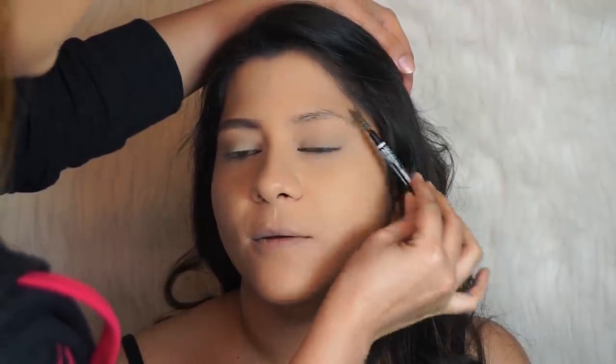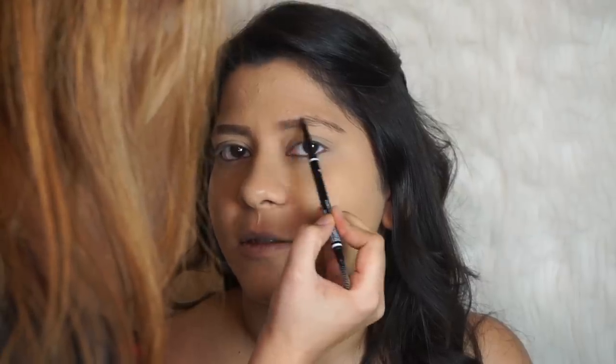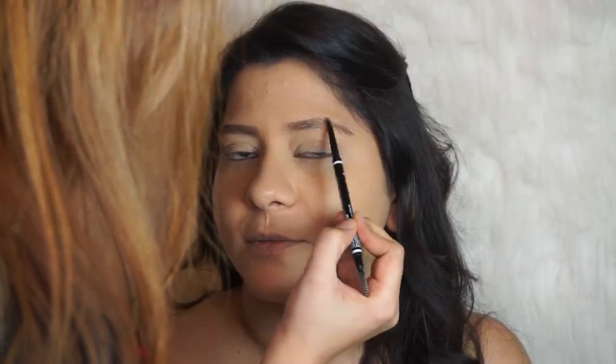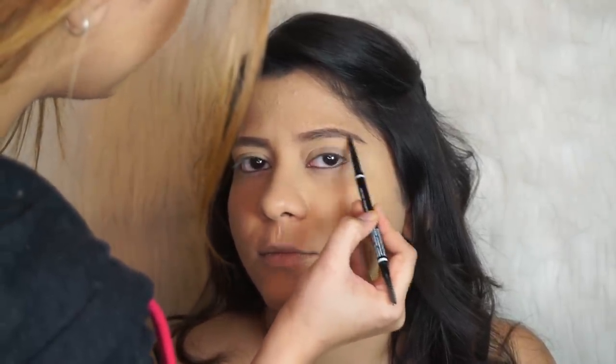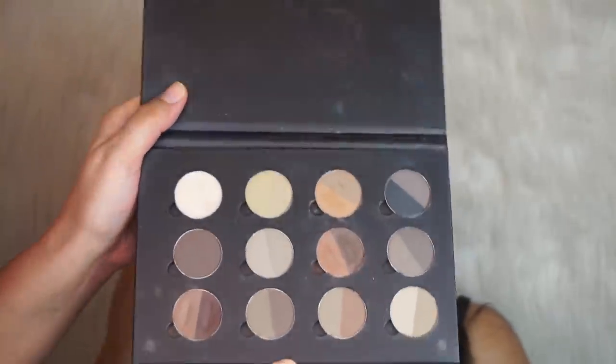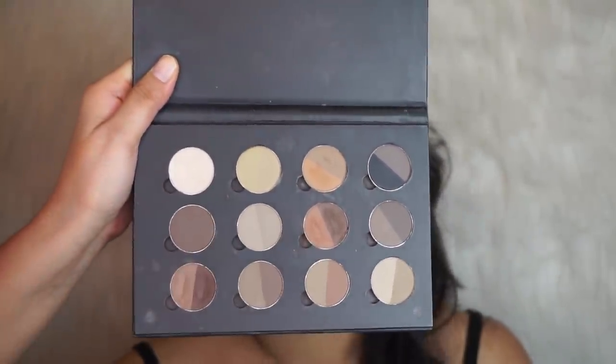I'm just going to brush them out with the spoolie first and follow the natural shape of her brows. Then I'm going to take the brow palette and mix two shades to further define the brow.